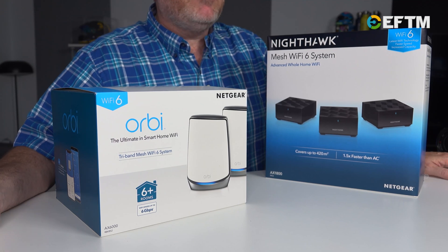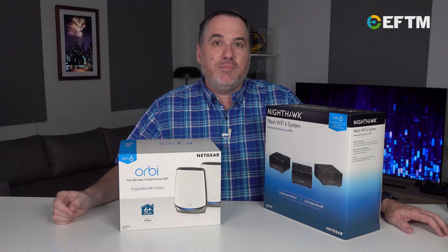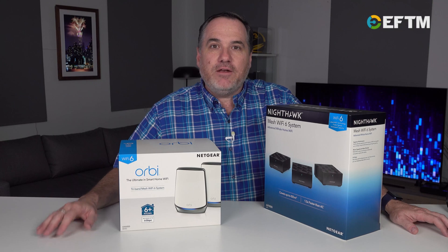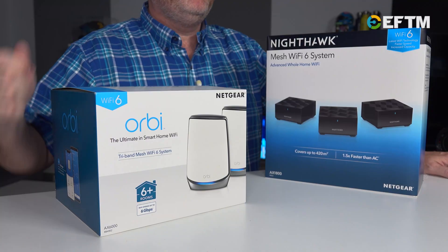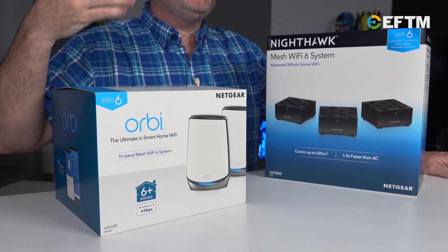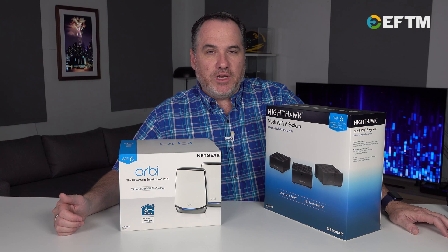I've got pretty good internet at home, and I instantly noticed the difference with Wi-Fi 6 because of the number of devices on my network and the speed at which we're using them. You may not notice it right away, but as time goes on, you're going to get more from your devices and be able to connect more devices to your network.